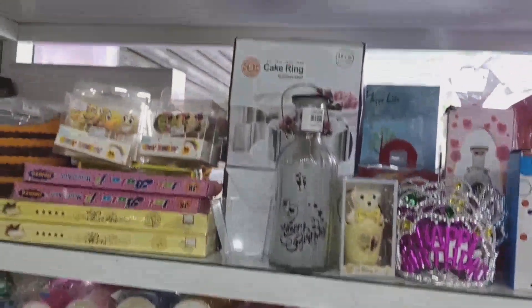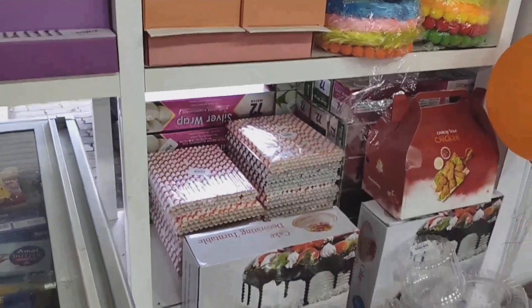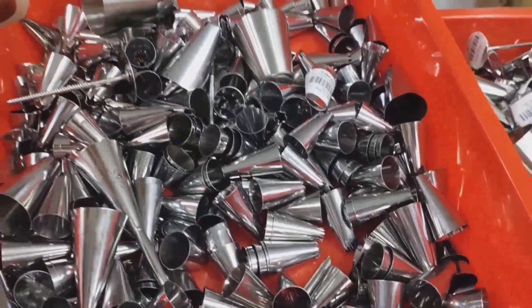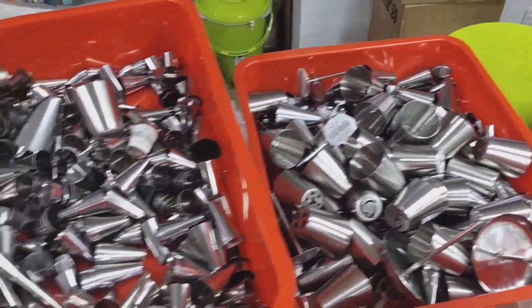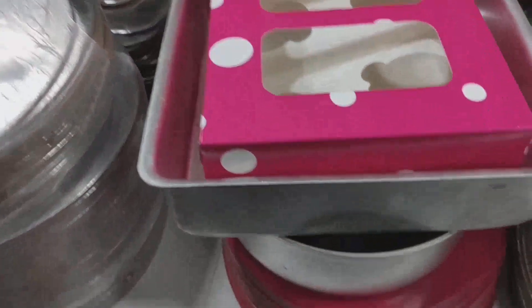We are going to cut every muffin cup. It is really really good. I will make it a lot more in a different color. Now I have a variety of different varieties. There are a lot of varieties in the size and shape. I have a lot of cake boards in different colors.